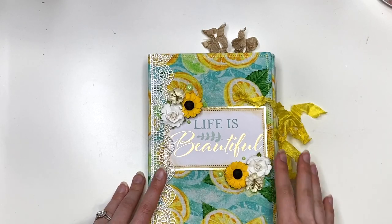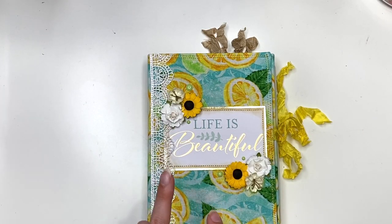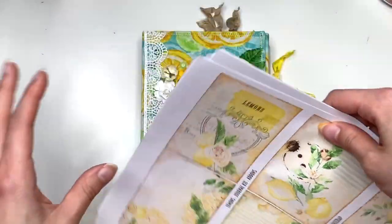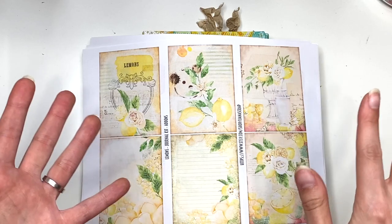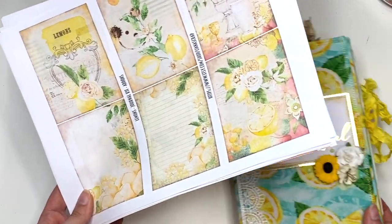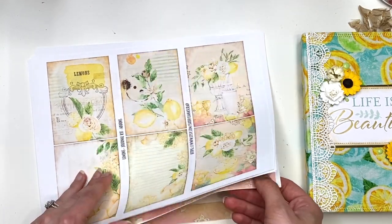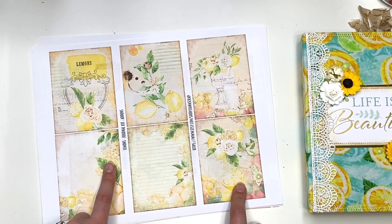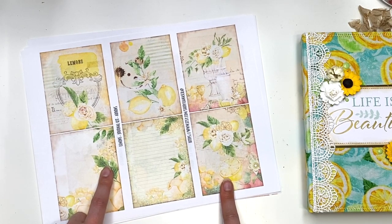So I made a lemon themed folio style junk journal. First, that was new to me because it's a full fabric cover. Second, this is new to me because I actually used a digital junk journal kit. So I printed everything out and I didn't know what kind of paper I should be printing on — this is all new to me. I'm even new to this junk journal vintage-y kind of style, so digital was even newer to me. I printed everything on regular copy paper, but as I was making this I kept going back and reprinting the pages on cardstock — it was just giving me more durability and was easier to work with.